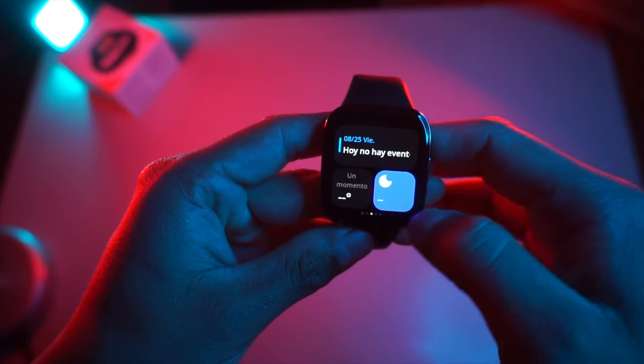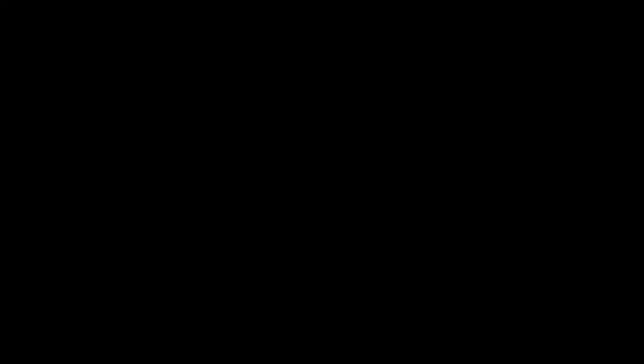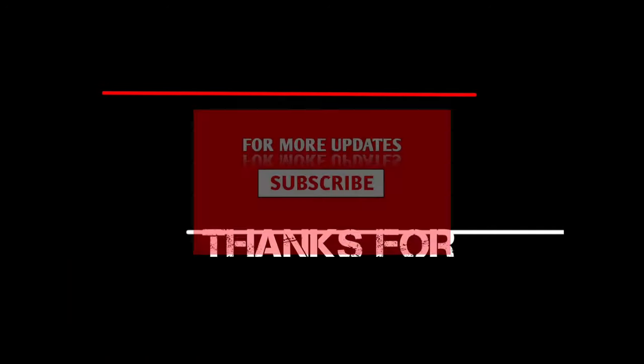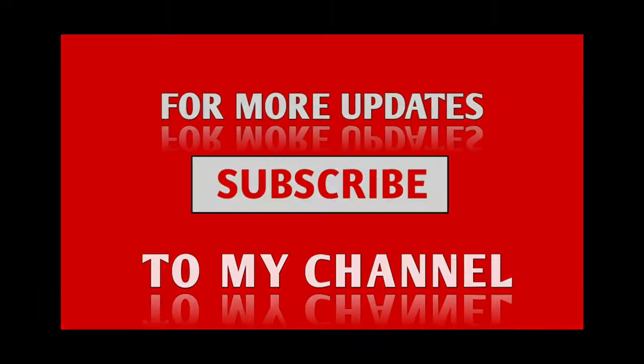This was my review of the Redmi Watch 3 Active. I will be coming up with more budget smartwatch videos pretty soon, so do support us by hitting the like button and subscribing to our channel. Thanks so much for watching — I'll be back soon.